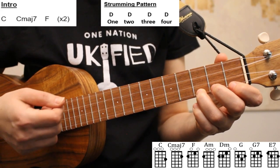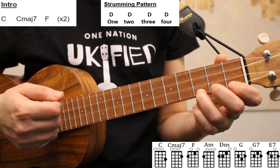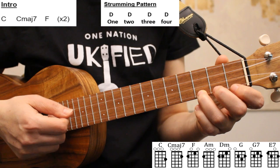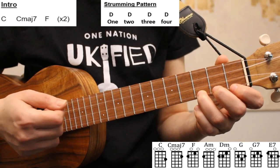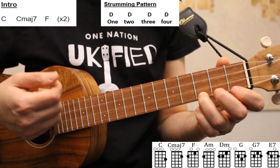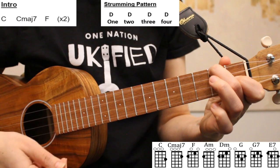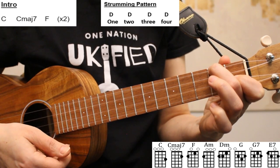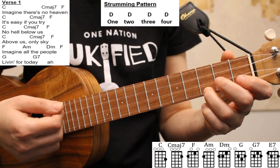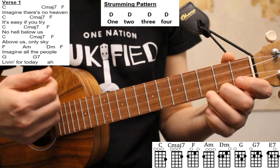In the introduction and the first four lines of the verses, we have a repeating chord sequence of C to C major 7 to F. Every time this chord sequence comes up, we're going to play C for three beats, C major 7 for one beat, and F for four beats. Here's how it sounds with the lyrics over the strumming for the first line of verse one: Imagine there's no heaven.